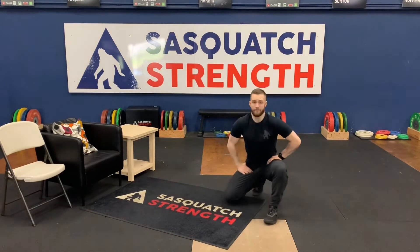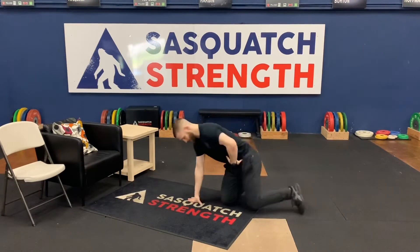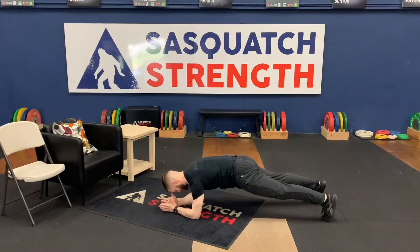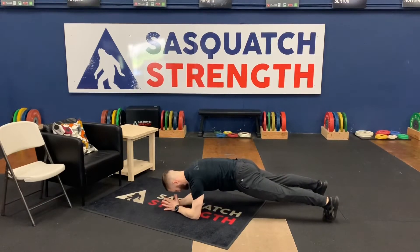We're going to do a max effort plank hold. That plank — pelvic tilt, core is tight, elbows are packed, and I'm holding. Squeezing my glutes, all the good things, making sure I'm breathing.